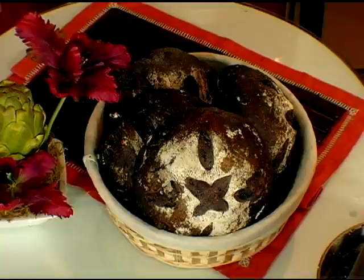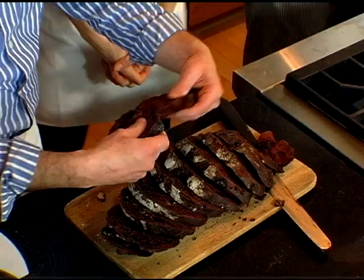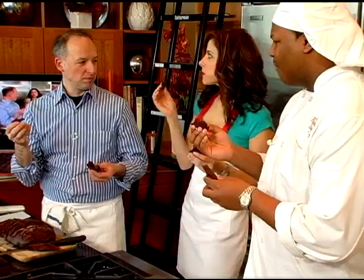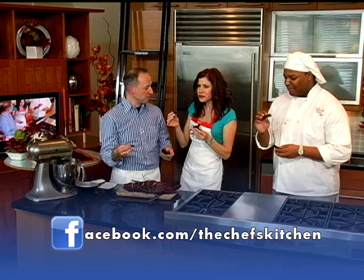So the loaf has been sliced for us. You can see the texture — it is so moist. It's almost like a cake. It really is almost like a cake, a brownie, a bread. What is it? Isn't that amazing? That is not a sourdough bread — even though it is, but it's not. It's delicious. It's like a mousse, but it's wonderful. It's so good.